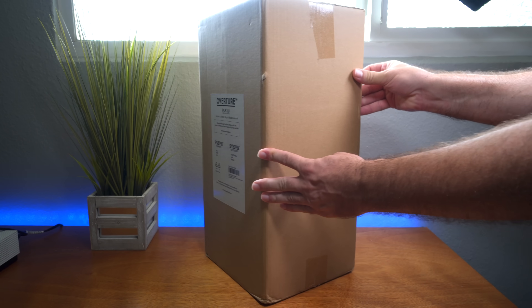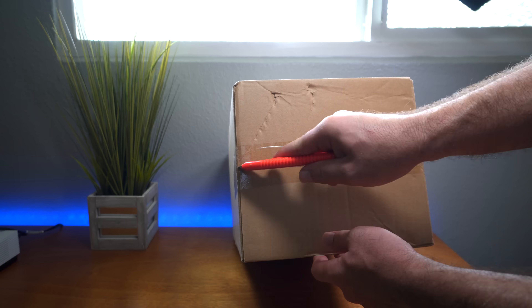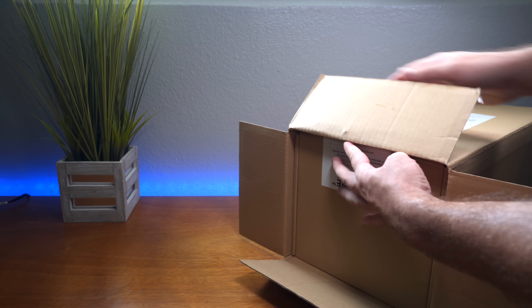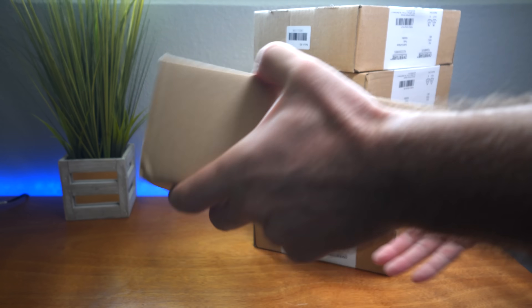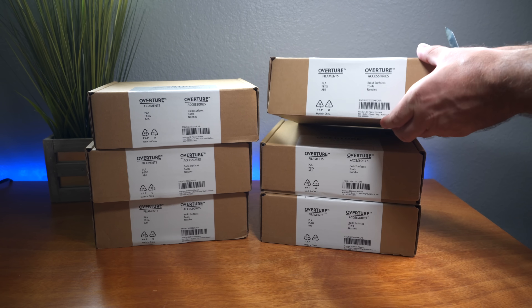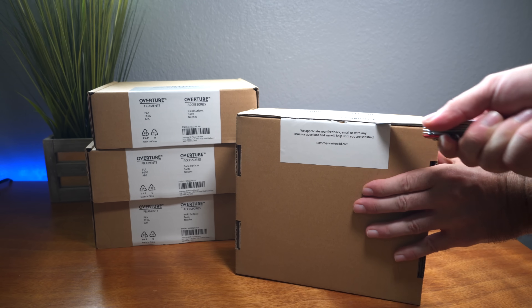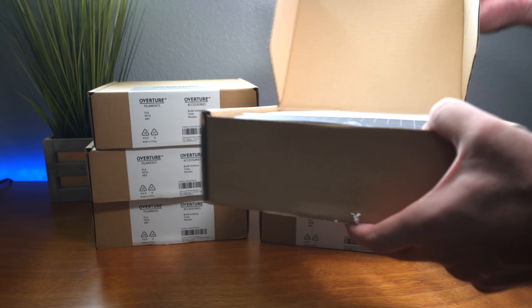It comes in a quite large box with six rolls inside, each one individually boxed. It's nice to see them individually packaged that way they don't get ruined in shipping — I have had spools break on arrival before due to poor packaging.